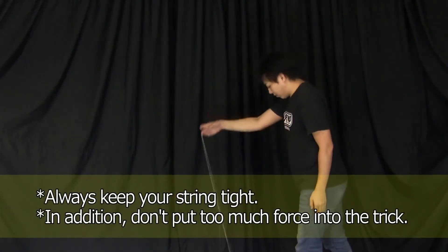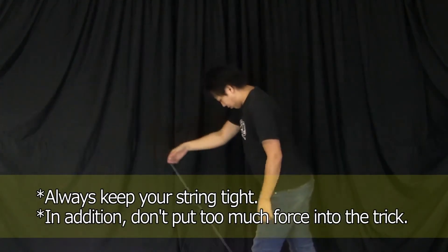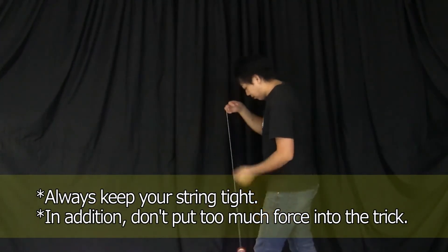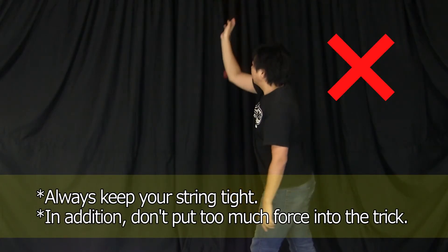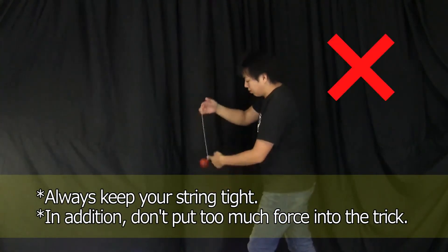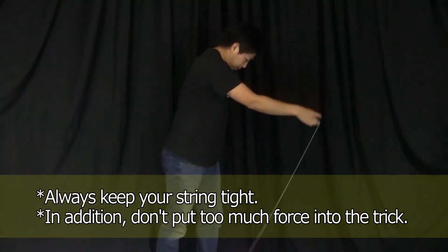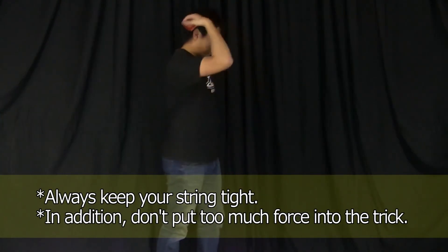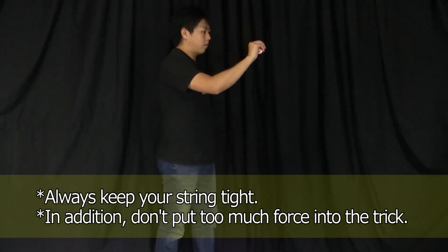The trick is all about using centrifugal force and keeping your string tight throughout. If the string becomes loose, the yoyo may come back unexpectedly mid-trick, or the string may get out of place. However, if you're too aware of keeping the string tight and put too much force into the trick movements, that could also cause you to make a mistake. To keep the movements clean, we suggest making the yoyo pause briefly after you make the first rotation. Overall, you should make an effort to control the string and the yoyo carefully.